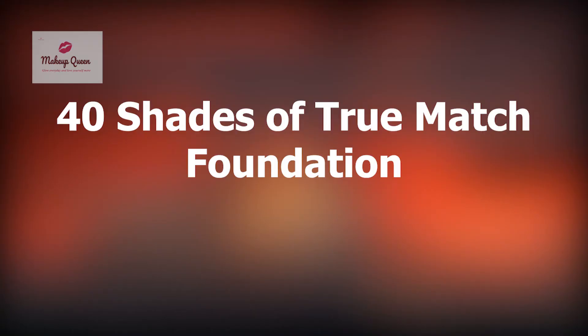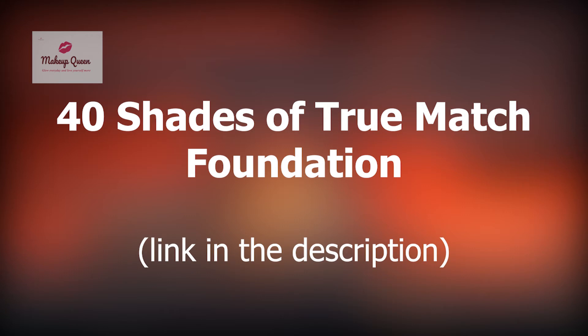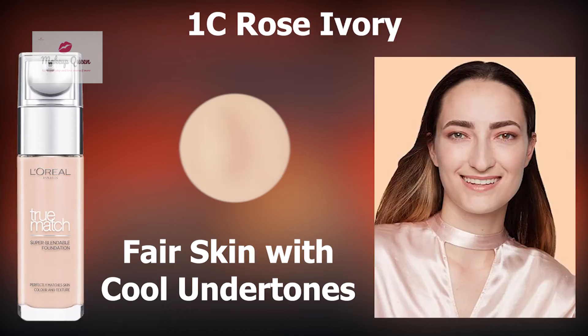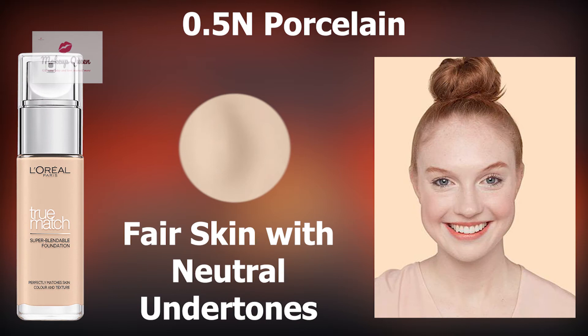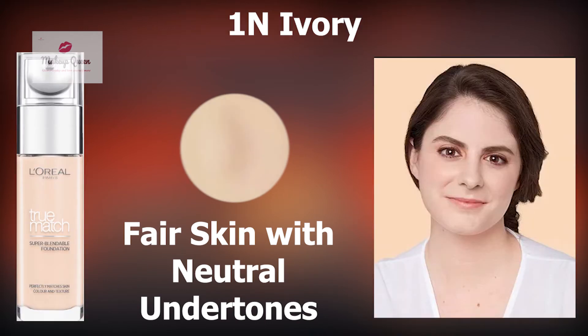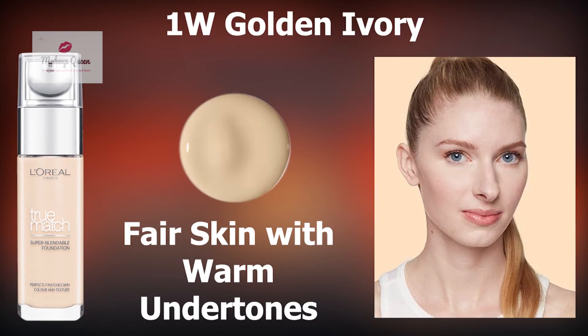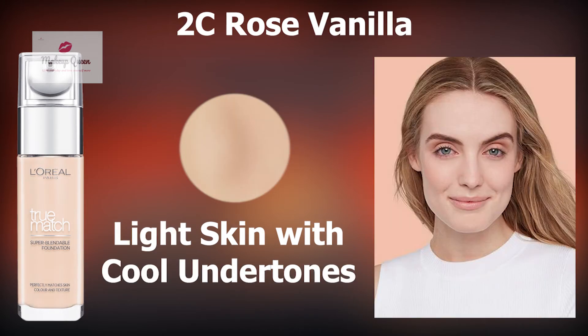Let's start off with the lighter shades first. You can get the link to these shades in the description below. Fair skin with cool pink undertones can use 0.5C Rose Porcelain and 1C Rose Ivory. Fair skin with neutral undertones can use 0.5N Porcelain, 1N Ivory and 1.5N Linen. Fair skin with warm yellow undertones can use W1 Golden Ivory.